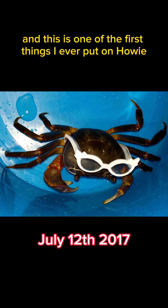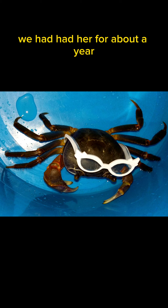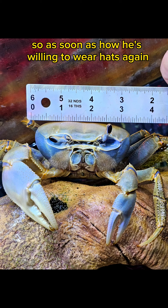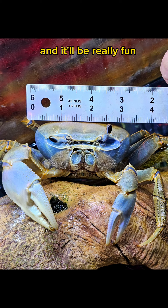And this is one of the first things I ever put on Howie — we had her for about a year. I still have these glasses and we're going to try them on her again to show you how big she's gotten. So as soon as Howie's willing to wear hats again, we're going to go ahead and do those comparison videos, and it'll be really fun. So stay tuned. Bye guys.